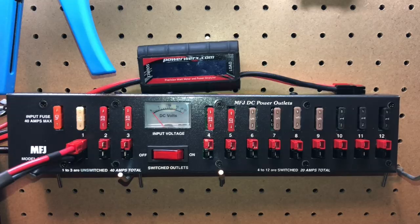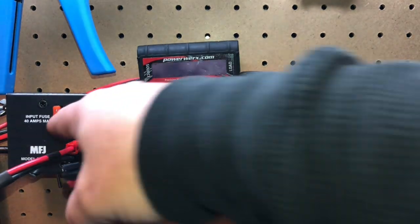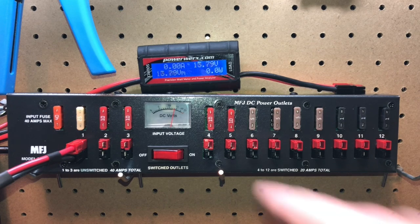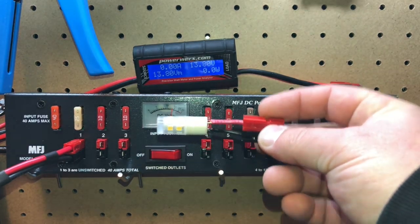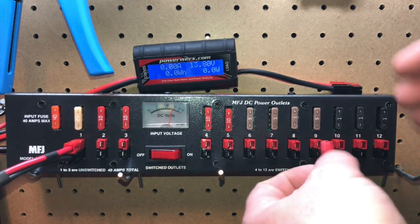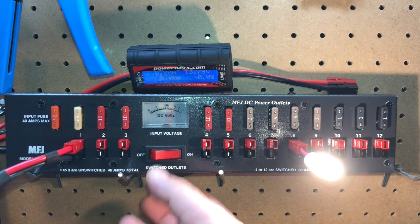So just to show you this thing in action — everything's off right now. I've got this meter hooked up first. These first three are always on. You've got a 40-amp fuse at the input, and then a 25, 10, and 10. All the other ports are controlled by this switch. So I'll turn the power supply on — you can see the meter went up so we can check our voltage. This LED light I put power poles on — I literally put power poles on everything I can. Let's plug into slot 8, turn the switch on — look at that, we've got light! All of these are controlled by the switch. This thing is really, really cool.